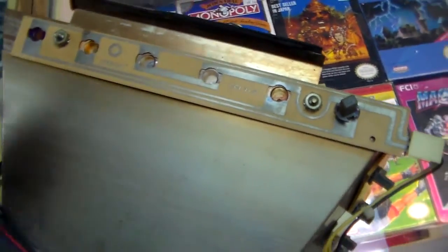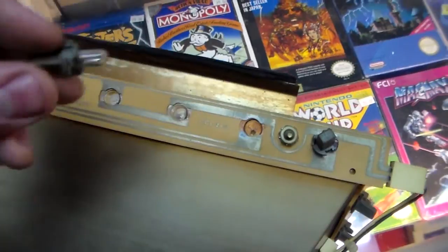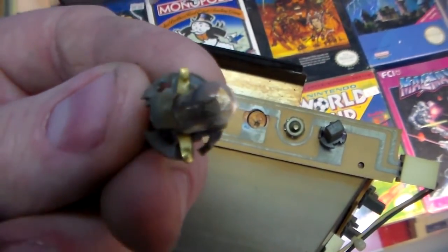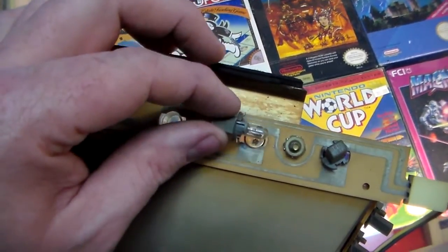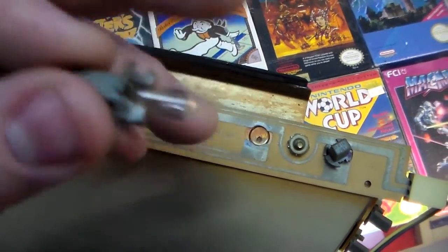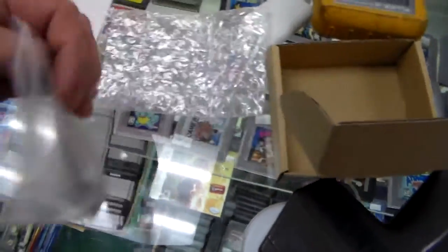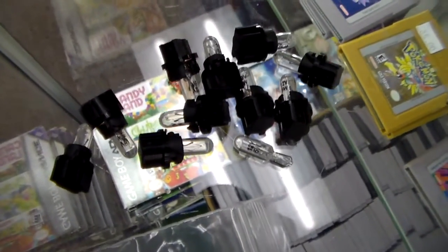It runs off 12 volts, just like a car battery, and that's what they used on this machine. The little holders are the same holders that hold the bulbs in on a car. Basically you've got a hole, you twist a little connector into it, which makes the two metal prongs touch each side — that's how it powers the bulb. The size of this connector is T5, which is just the base of the bulb. So we went on eBay and couldn't find parts for an R93 jukebox, but they have plenty of T5 bulb holders for dash indicator and illumination lights.